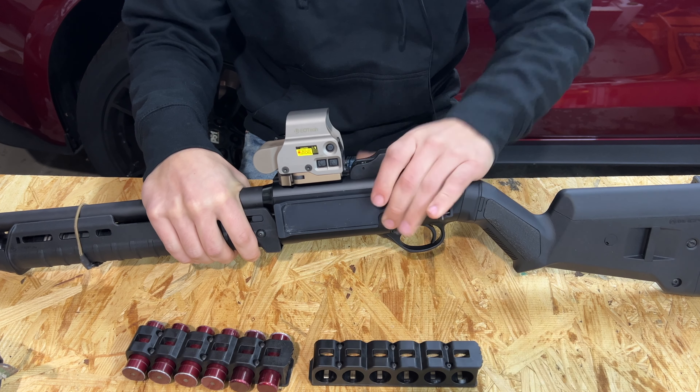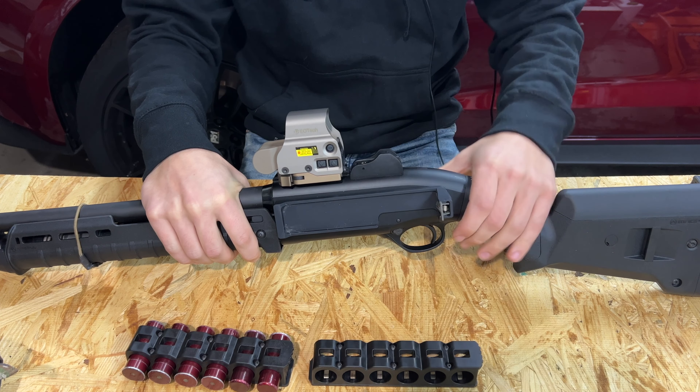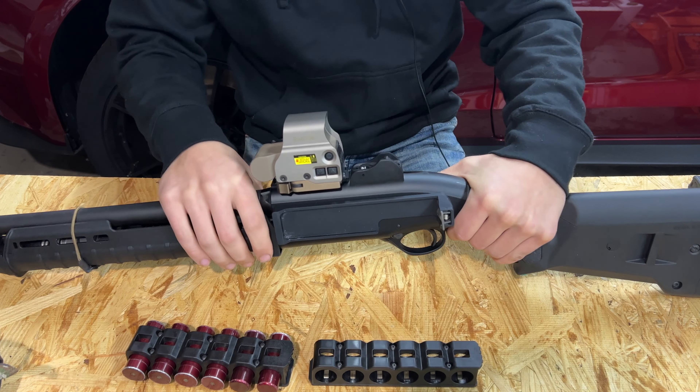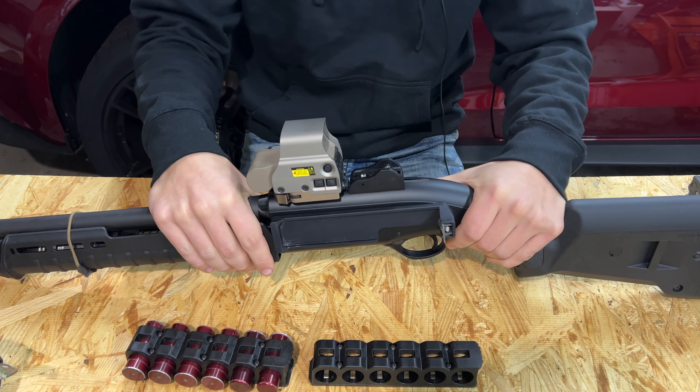What's going on guys? Today I want to bring you a quick video going over another product from Aridus Industries — their universal side caddy for the Beretta 1301 and a couple different shotguns.